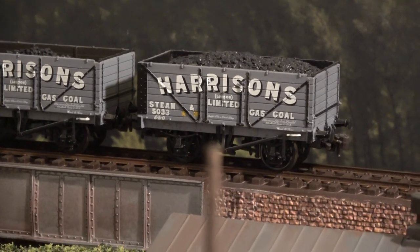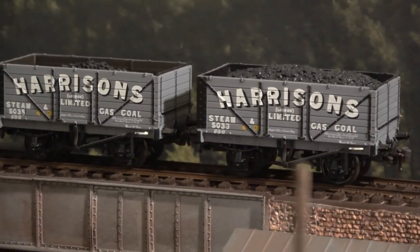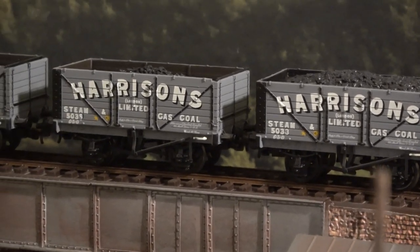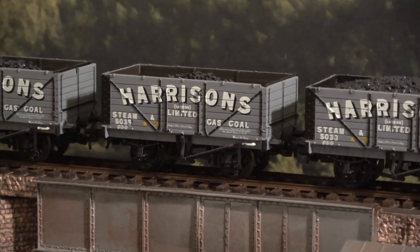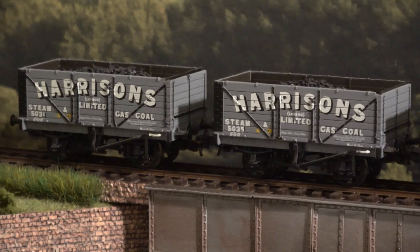Hello, welcome to Brocco Lane. Today I'd like to talk to you about private owner wagons, the colourful variety which lots of manufacturers make. Oxford Rails do some really nice ones, Bachmann, just about everybody does some.